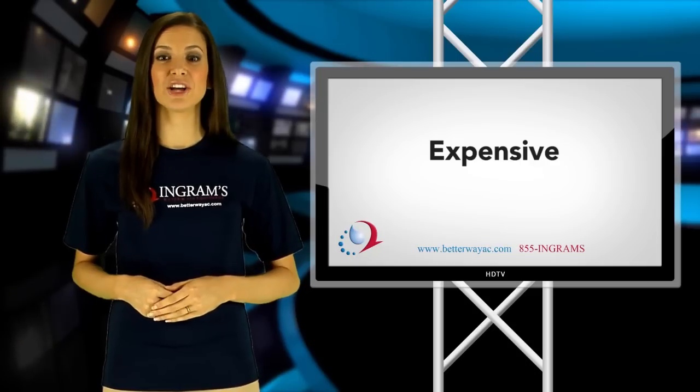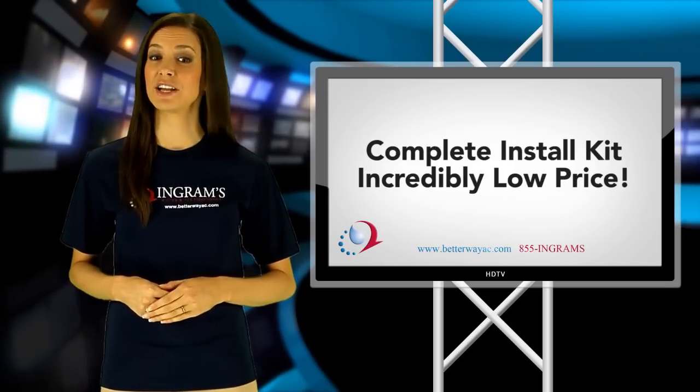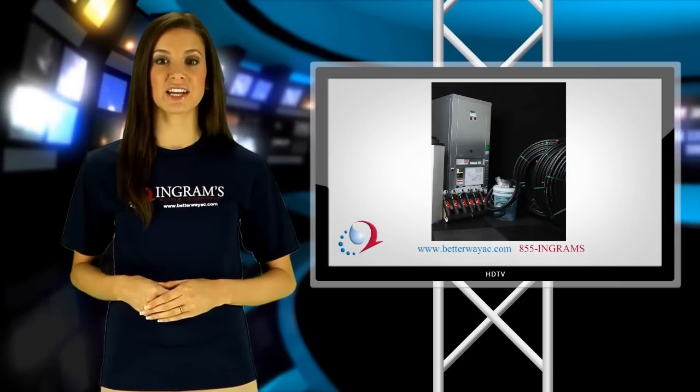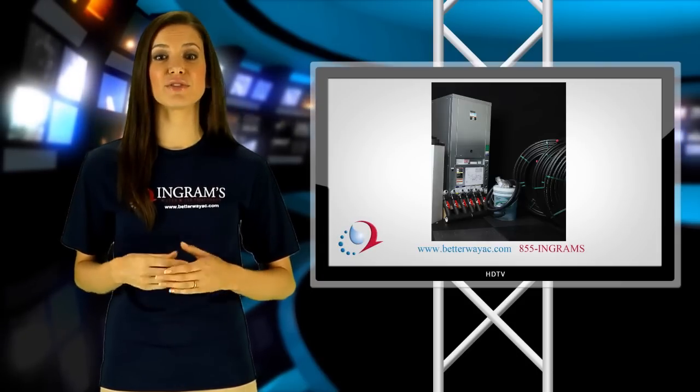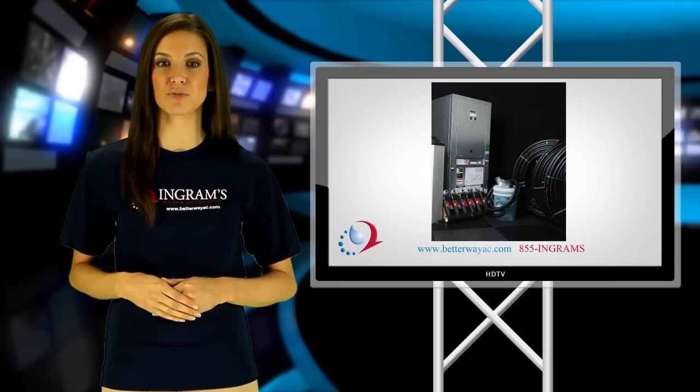But now, at Ingram's Water and Air, we offer a complete geothermal installation kit for an incredibly low price. A two-stage geothermal installation kit at Ingram's Water and Air can save you thousands of dollars on the initial cost of installing your new two-stage geothermal heat pump system.